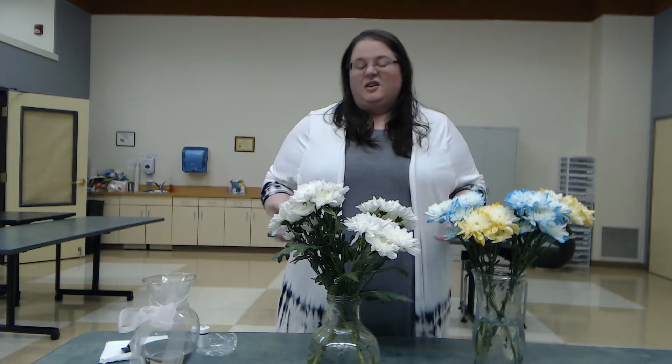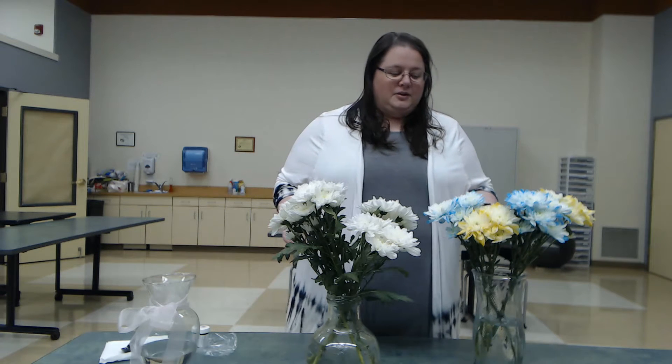Today's craft is pretty simple and you can get really creative with it. We are going to talk about dyeing flowers. A lot of people might have done this before in life so this might not be new, but maybe it will remind you about the concept. And largely you can use things that are around your house, so that's pretty cool.